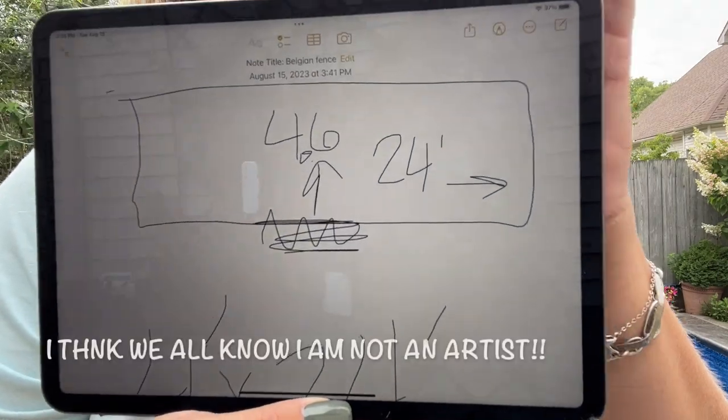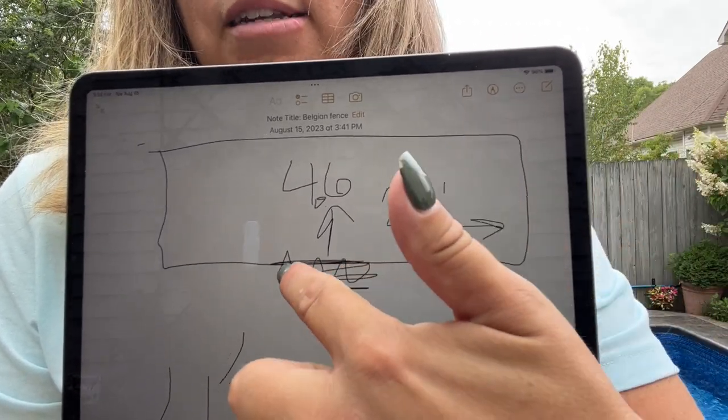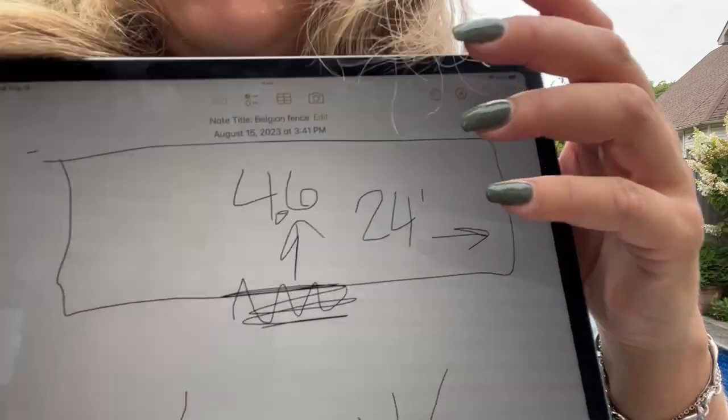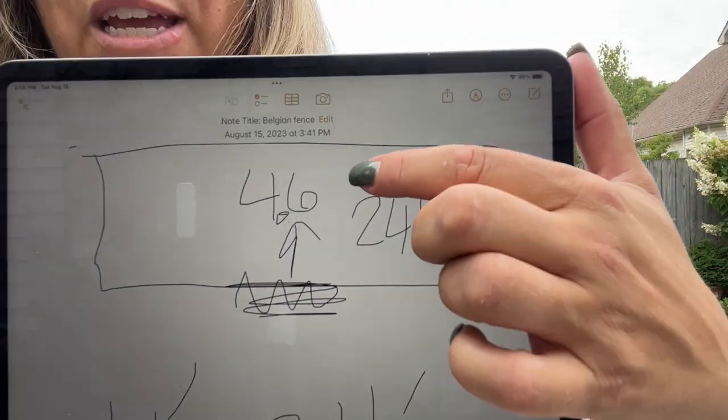Instead of going to the trouble of hooking my iPad up to the camera, I am just going to hold it up like this. I don't know how everybody else keeps track of their garden projects, but I use my notes — I am a Mac user. I have a Mac computer, Mac laptop, an Apple phone, and an iPad. I kind of drew out my idea. I measured the fence and how much of it I wanted the design in my rough notes. I took the bottom of the fence on top of my coreopsis — I didn't want to have a design lower than a full-grown coreopsis, so that would be four and a half feet from there to the top of the fence, and 24 feet across.